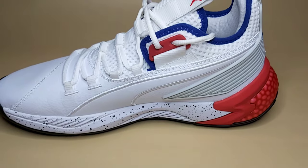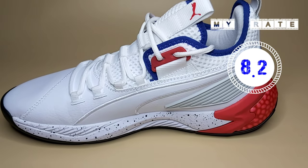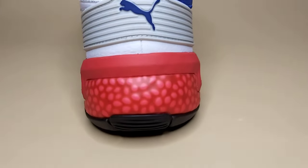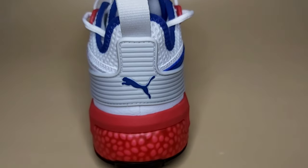So i-re-rate natin itong Puma Uproar Palace Guard — 8.2. So until next time, this is your host of Emela, and thanks for watching itong Puma Uproar Palace Guard review.